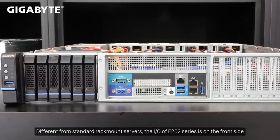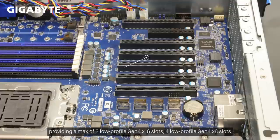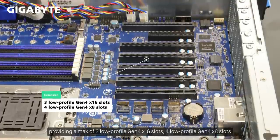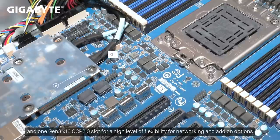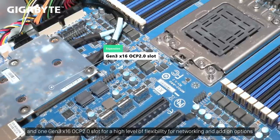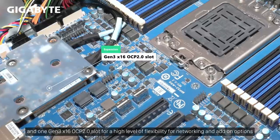Different from standard rackmount servers, the I/O on the E252 series is on the front side, providing a max of 3 low-profile Gen 4x16 slots, 4 low-profile Gen 4x8 slots, and 1 Gen 3x16 OCP 2.0 slot for a high level of flexibility for networking and add-on options.